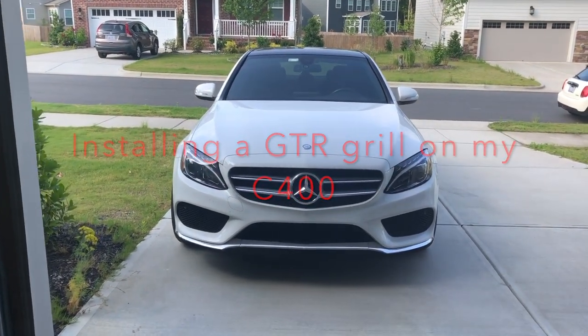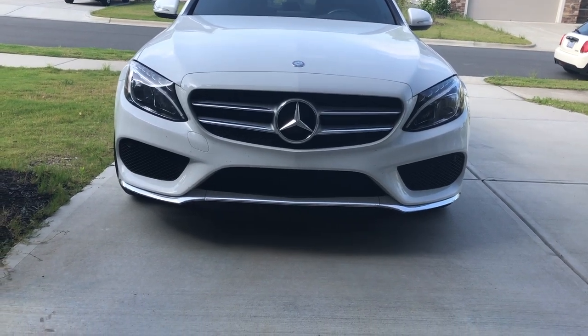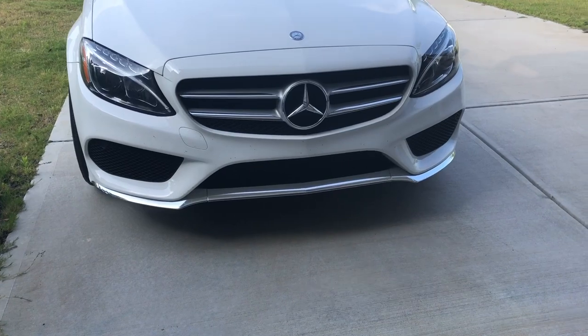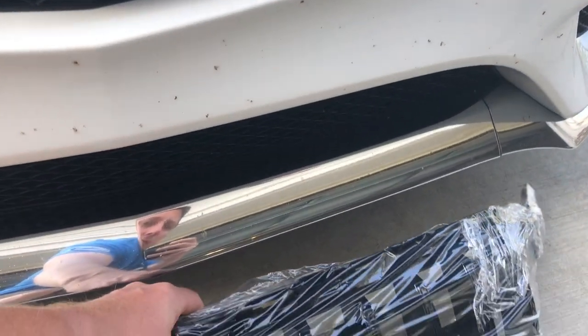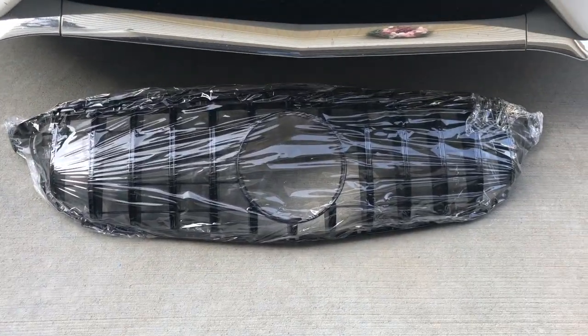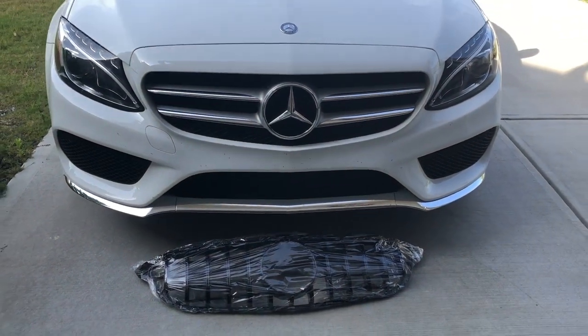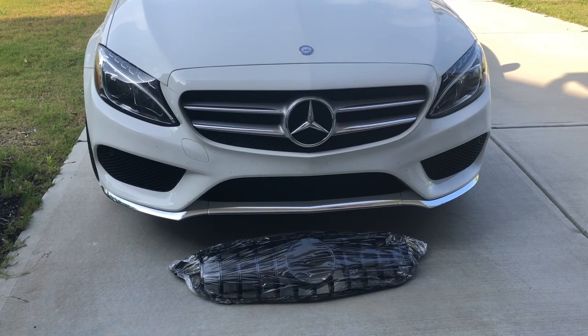We're going to do a little facelift on the C400. This is the stock grill that comes with it — nothing wrong with it, it's just a little too basic. I ordered a GTR kind of replica grill in all black that we're going to swap it out with. Hopefully it'll be a relatively easy process, although you do have to take off the whole bumper to do it.